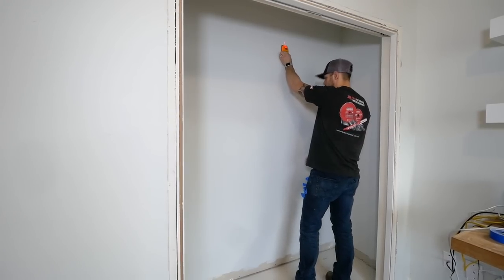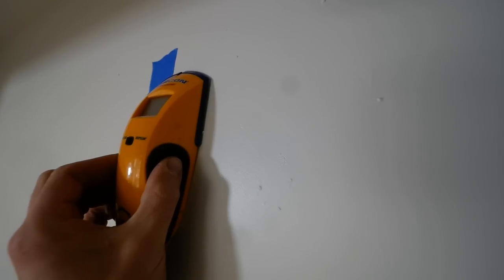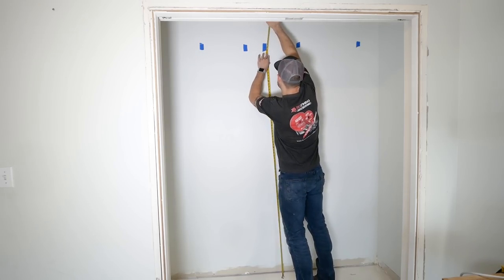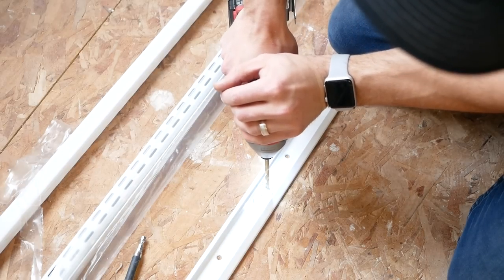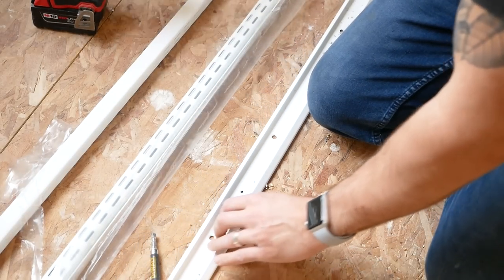Thanks to Irina, my wife, who helped me establish a fresh new canvas with the space, I am now ready to set up a solid base here. To do so, I'm using a stud finder to find all the studs in this closet space and then clearly marking them with blue painter's tape. Then I used the track that comes with the system. The track already has pre-drilled holes and some of them will line up to your studs and some will not.